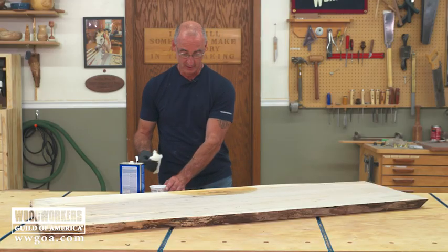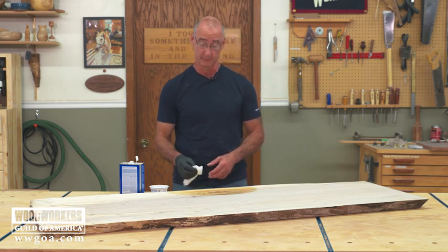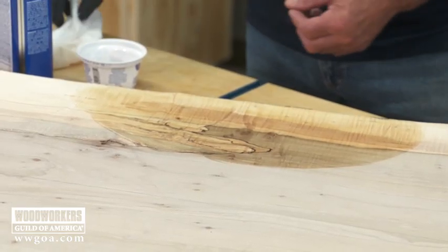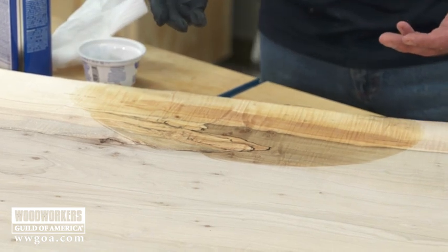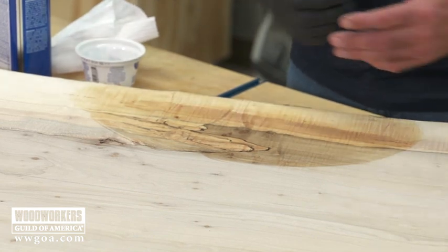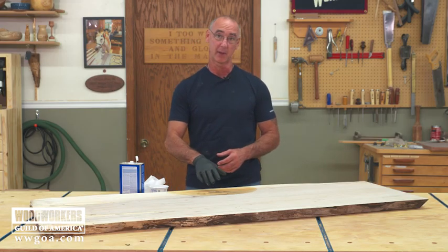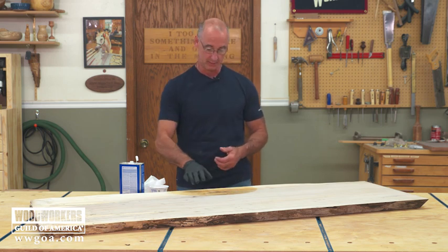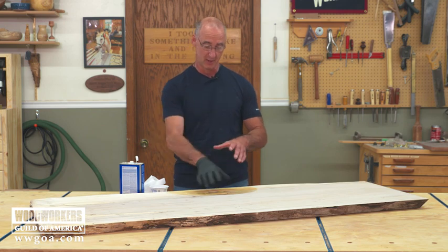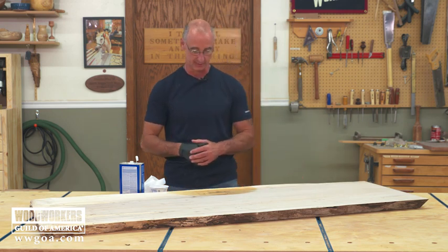Now, what's the deal with the Mineral Spirits? All we're doing here is very briefly getting the wood wet so we can have an idea, we can have a feel for what that's going to look like. If you were making this for a customer, this would be an opportunity to take a picture and say, here's what this is going to look like when it's done, when it's under finish. Once that Mineral Spirits dries, we can do a little bit of sanding, and then you can go back to whatever your normal finishing process is. In other words, we're not leaving anything behind that's going to adversely affect your finishing later.